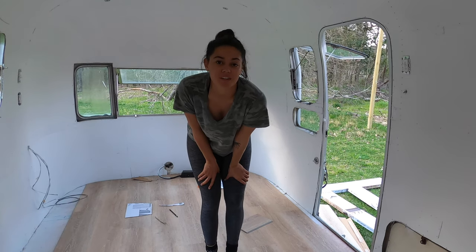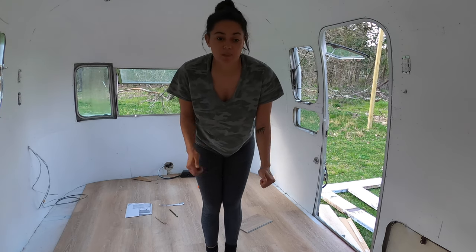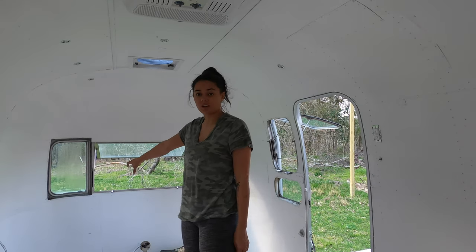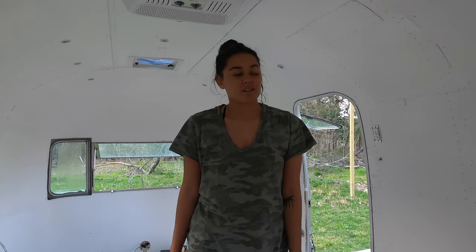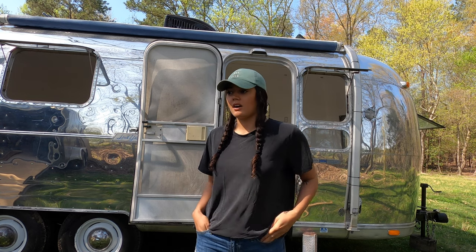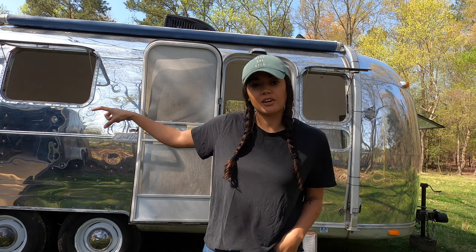We're wrapping up day one of putting in the flooring. We're starting to run out of daylight, so we're going to clean up. We got really, really far today, so we're ending on a really good note. Tomorrow we're going to take our time as we get all the little intricate curves around the edges and the curve of the Airstream. We don't want to rush that because flooring is expensive.